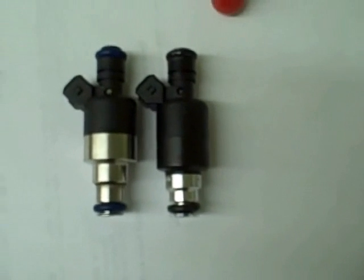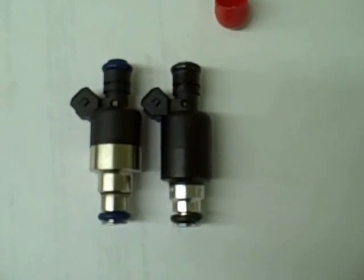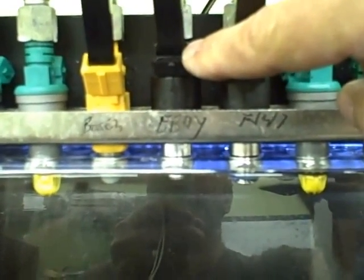Let me just put them next to each other. As far as fit, they'll fit exactly. In a few seconds, I'm going to flow them on the flow bench and show you the difference. We've got them on the flow bench. This one right here is the FJ-47, which is the real Standard Motor Products one. The one next to it is the one you get on eBay for $150 for the set, and the one next to it is the Bosch 3. I want to compare them so you see the exact difference.